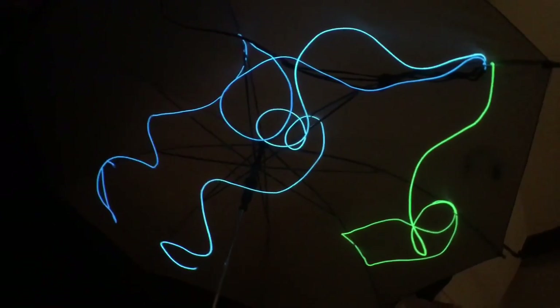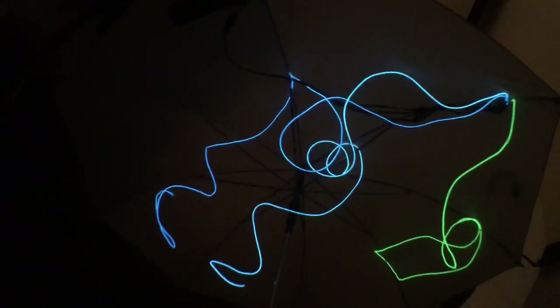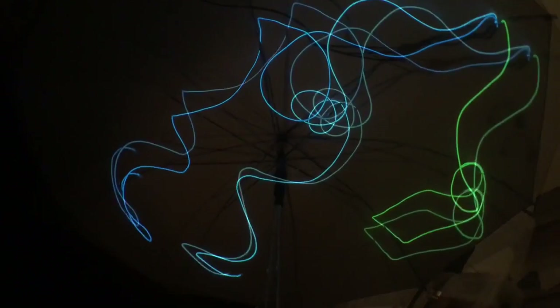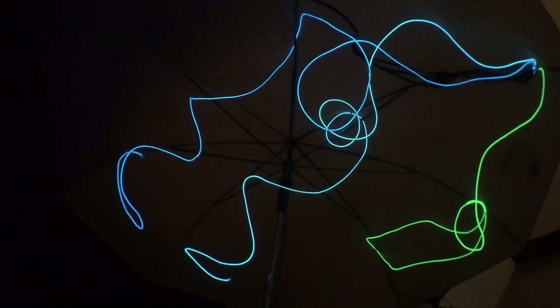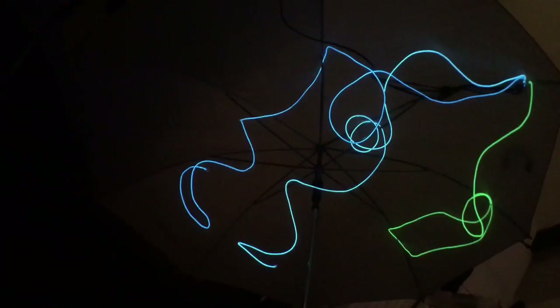In an umbrella this is gorgeous stuff. I've actually got the battery compartment just hooked onto the brolly with the hook that's supplied. This is just wonderful — put it into sound-to-light mode and you've got a wonderful sound-activated umbrella. How cool is that for sensory? Absolutely brilliant.